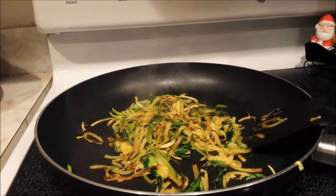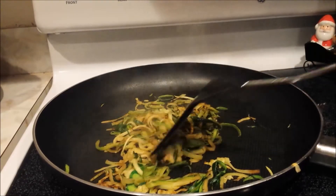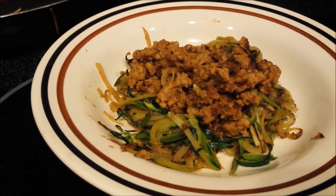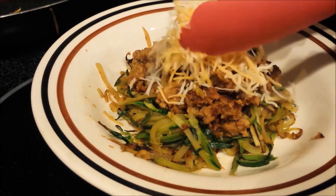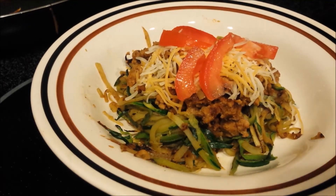Our spaghetti is ready. I'm going to make a couple more batches of this because it does shrink up a little bit. So we have our zucchini spaghetti — we can put some cheese on there, and we've added some tomato. You can add whatever you want, some avocado or what have you. I hope this is helpful. Thank you.